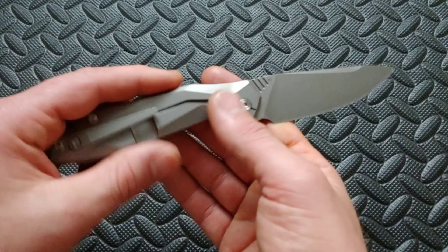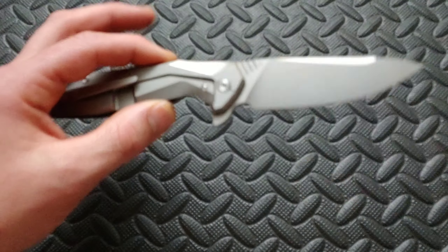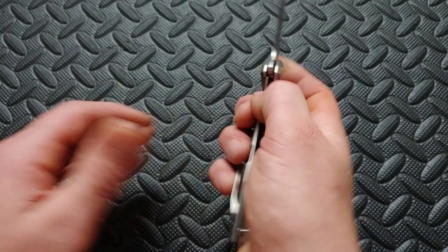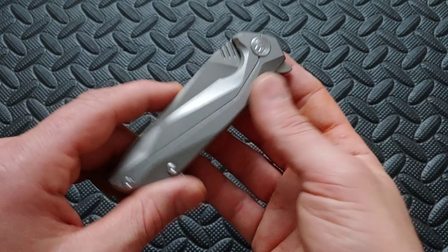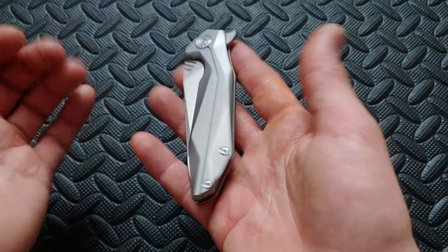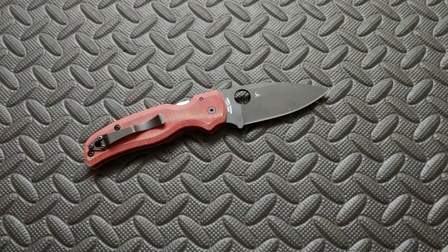Right before we get into the knife talk, I want to mention our giveaway. This is the Kubi Nova that we are giving away to one of our Patreons. If you want a chance to win this knife or other monthly giveaways, become one of our Patreons for as little as $3 a month — 10 cents a day — and every month we're going to give away something new. Next month I think we've got a pretty cool giveaway — Spyderco Shaman. Very cool.